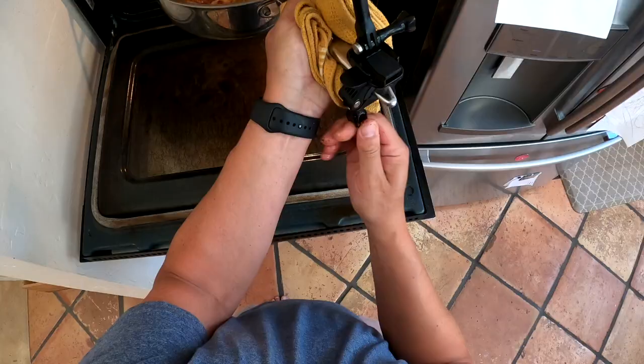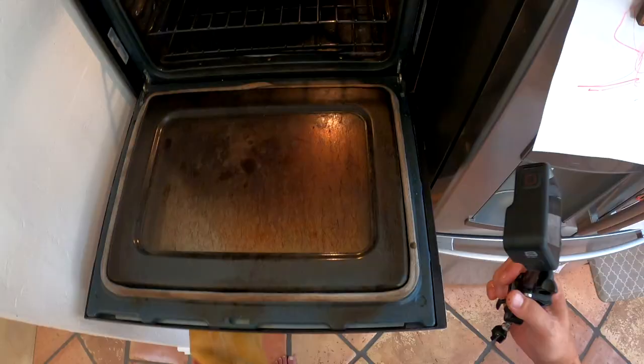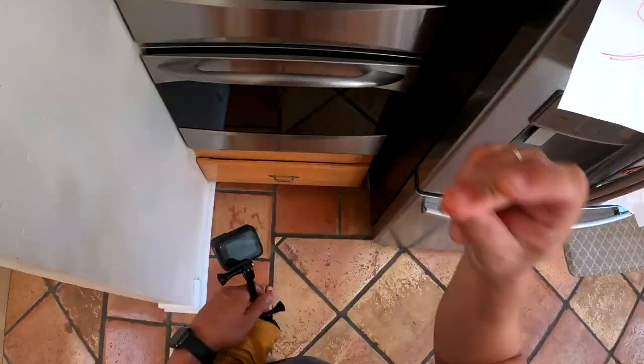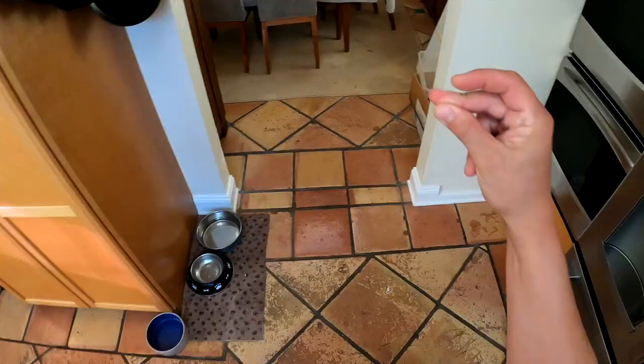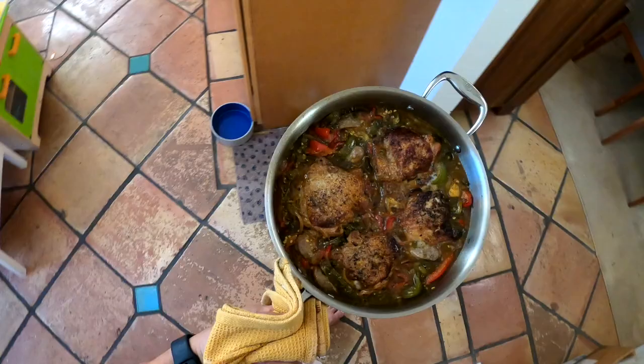That's a 375-degree oven and it's going to sit in there for about 30 minutes. After about 30 minutes, the chicken should be cooked through, the vegetables softened, and the skin nice and crispy — which is where we're at.